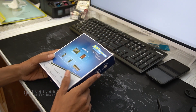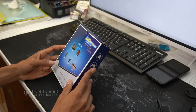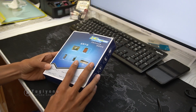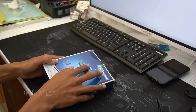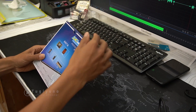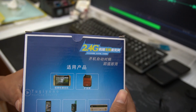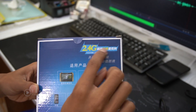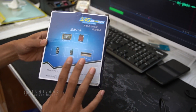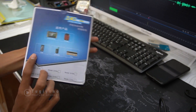Harganya murah dan sangat cocok untuk YouTuber atau konten kreator pemula. Harganya sekitar 300 sampai 400 ribuan di marketplace. Mari kita unboxing untuk melihat isinya. Oke, mari kita langsung saja buka. Di sini ada tulisannya '2.4G' — mereknya nggak terlalu jelas, nanti cari saja untuk wireless clip-on.